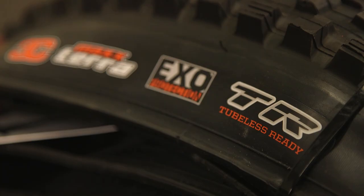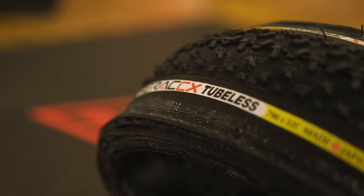Always remember that if you intend to inflate your tubeless tire above 45 psi, it must specifically be labeled for tubeless use.